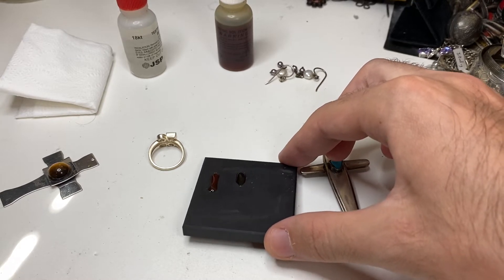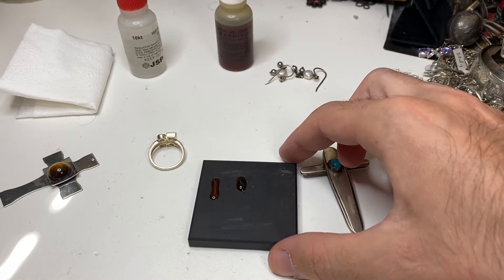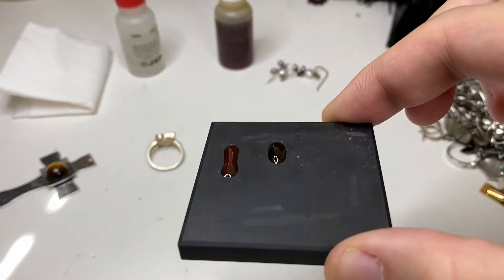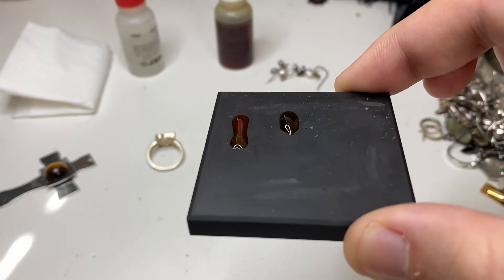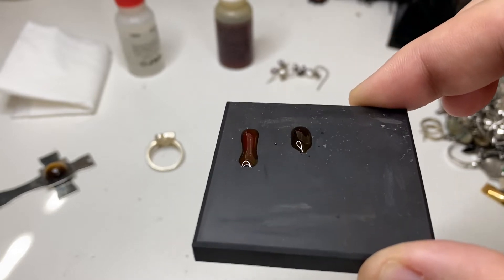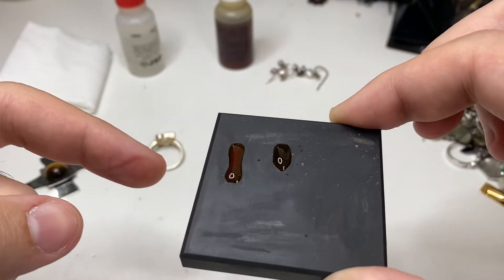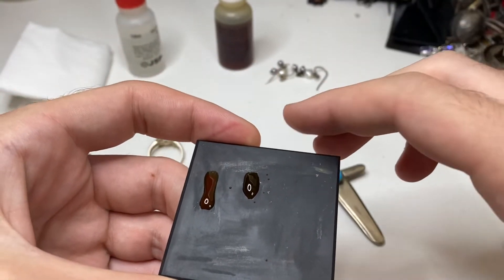I always like to give it a couple seconds, 30 seconds or so. A little shake. Really, you guys don't want to rush this. The one on the left looks like blood — that's what you want to see, that blood red. The one on the right has a little bit of red, but it's almost see-through in the light. So that means the one on the left is sterling silver. The one on the right is not real.